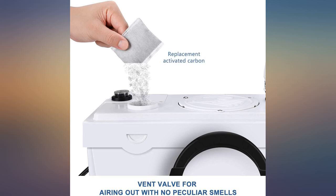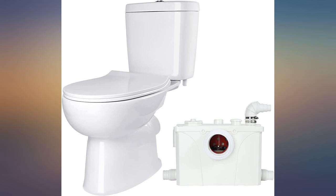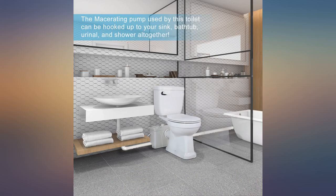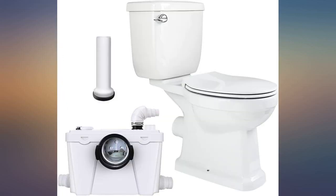I bought this to put a full bathroom in the basement. Overall it's a great product — we have a sink, shower, and toilet running on the pump and everything seems to be going smoothly. The water level is higher than the unit we purchased from another brand, and it only takes one flush to get rid of any traces.